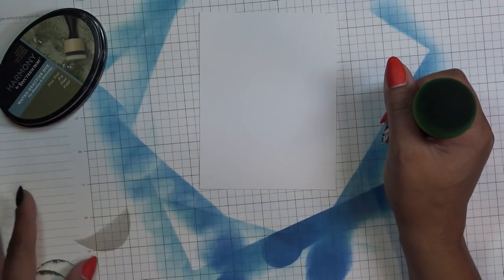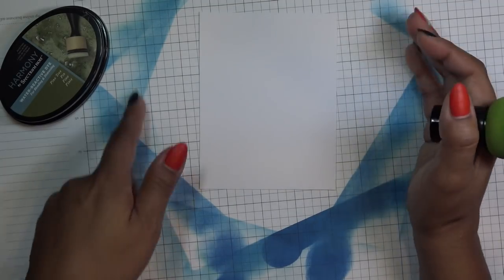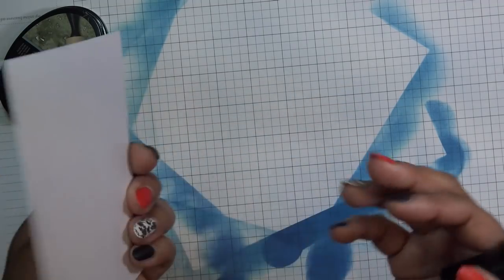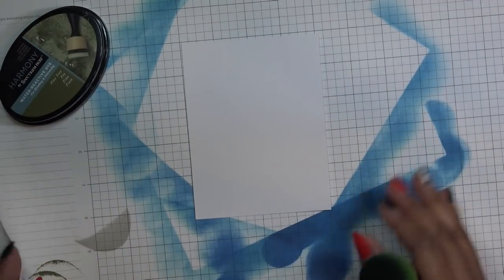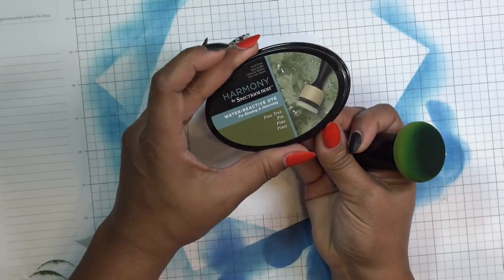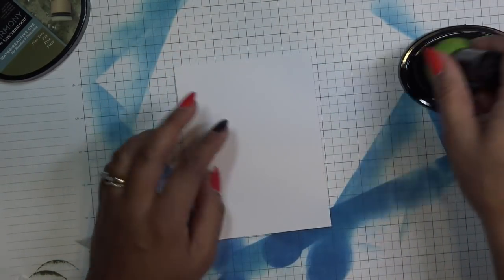This is an old paper pad I got from Close to My Heart when I used to sell it. Why throw it away? I can recycle and keep using it until it doesn't look good. I have this pine tree water reactive dye ink and I'm going to use my green magic mushroom. I did a review on them a while back — I'm just here using them and seeing what happens.